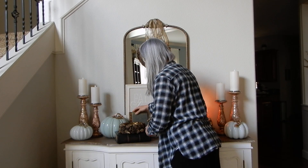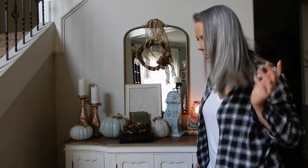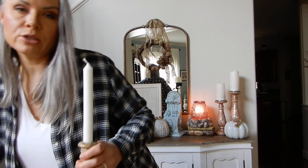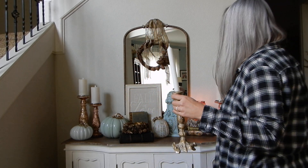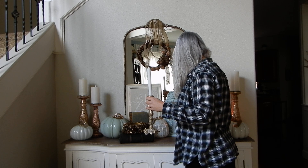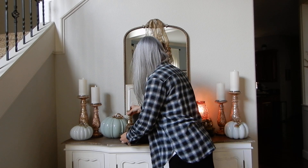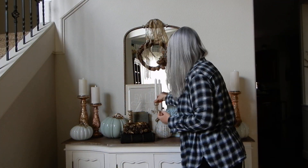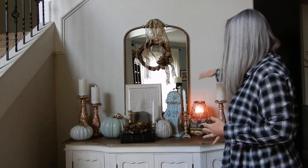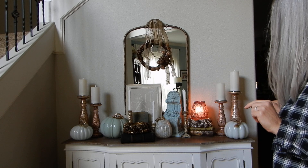I'm going to stick these books here and angle them a little bit. I have these gorgeous candlesticks — you can totally get these at Hobby Lobby right now. They're really pretty, super heavy, metal, and gorgeous. I'm placing them at different heights: this one here, maybe this one here, and this shorter one over there. What I'm trying to achieve are differing heights so that the eye kind of travels a little bit. Looking good so far.